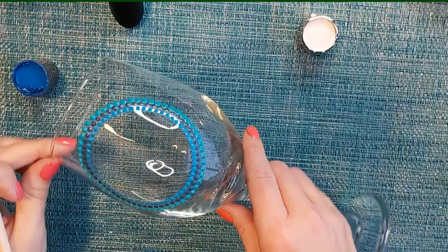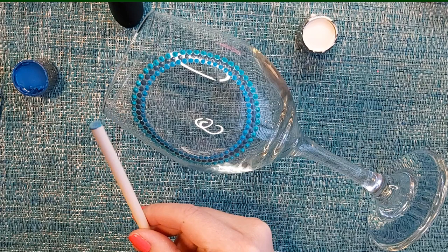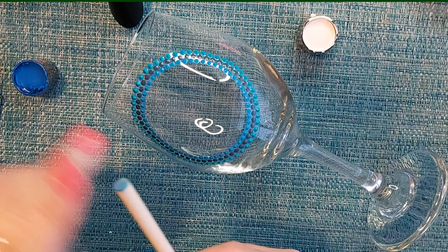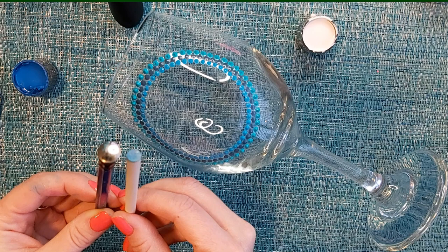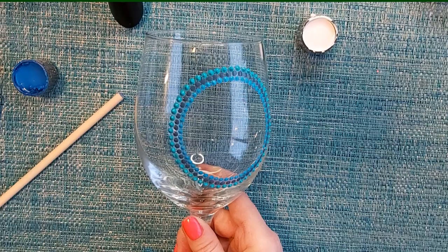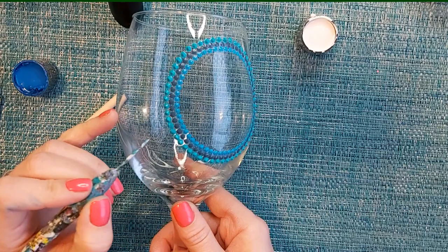I'm going to take my wooden dowel for the next tool. If you don't have a wooden dowel, use a stylus that's about the same size — these ones are just a little bit bigger. For mess-ups, here's another tip: if you have a really tiny little paint smudge and the Q-tip is just too big and you're feeling like it's going to mess up your work, let it dry till about three-quarters of the way — not fully.